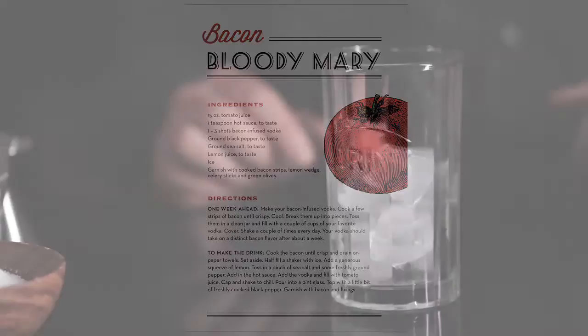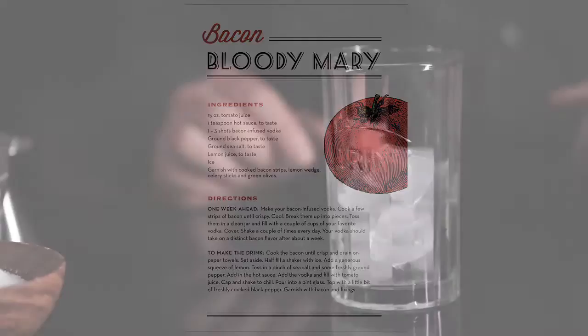To make the bacon Bloody Mary, start with a glass half full of ice. Then you want to take some sriracha — you're going to use about half a teaspoon to a whole teaspoon, depending on how spicy you want it.